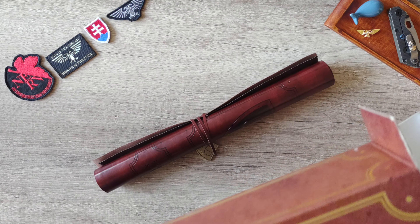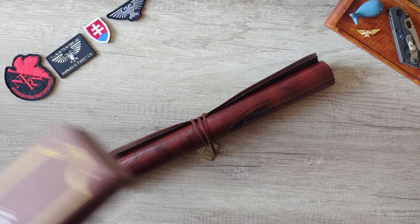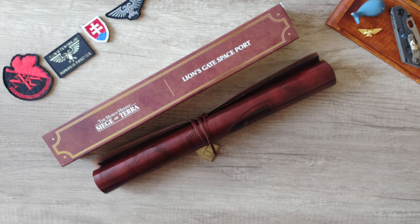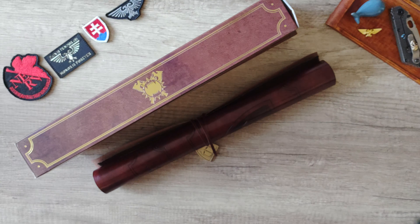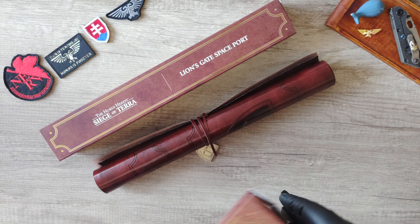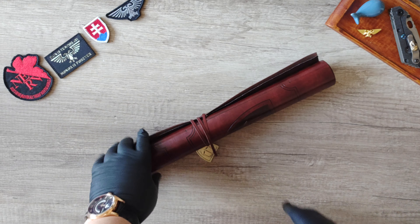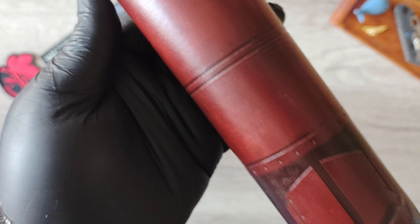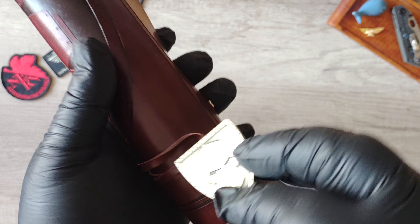Hello YouTube friends and welcome to my channel and also into my living room. Today I would like to share the unboxing and first look of the new Horus Heresy Siege of Terra map that I was able to acquire. These are limited to a certain number of pieces — I don't know how many are made, it's not told by Games Workshop — but if you really want one, you have to be right there on the day and hour when they are selling.